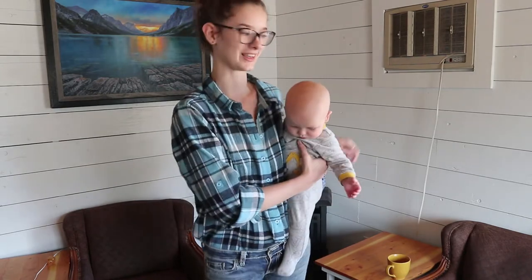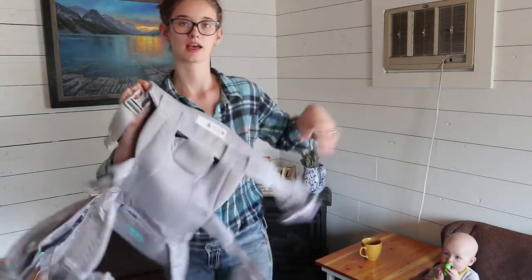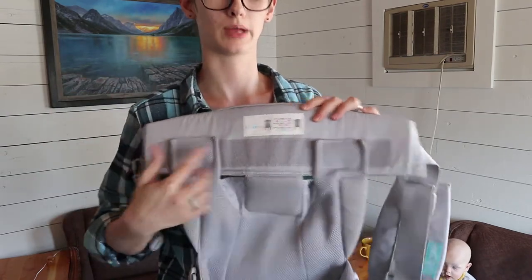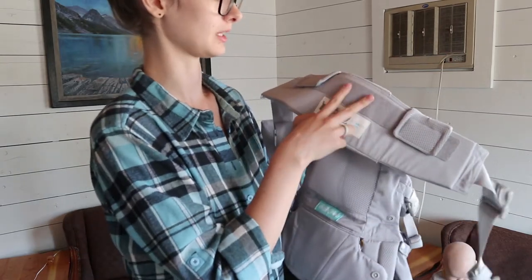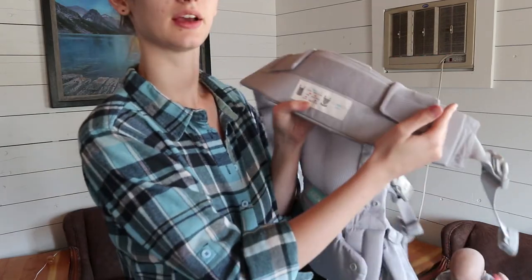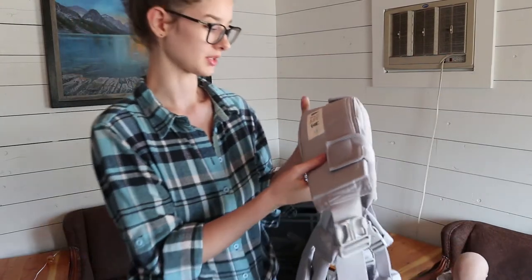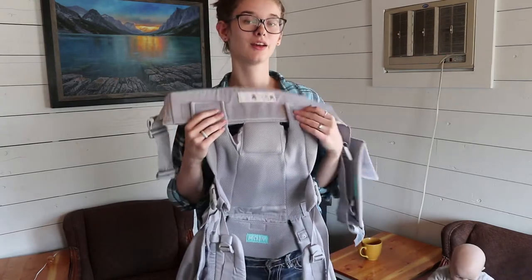I'm just going to put Jimmy down so I can show you the carrier. This is the carrier — it's a soft structured carrier that attaches with buckles. Here's the waist part. It has this adjustable part for their legs, based on how big your baby is. If you unsnap these, you can move them — right here for a zero to three month old, here for a three to nine month old, and as far as they go on either side for nine months plus. So this is really adjustable. I just have this one adjusted for my son.